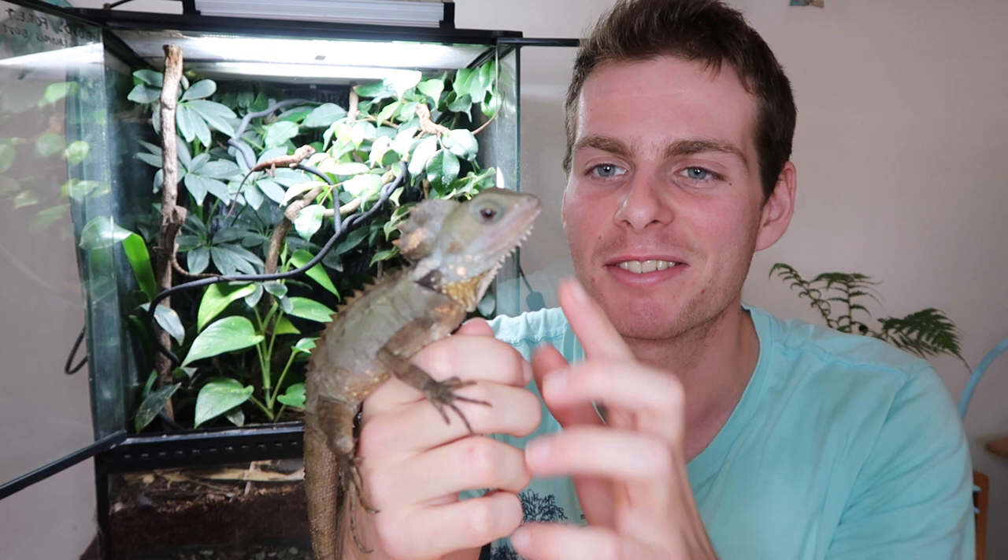Today we're going to be going over baby care for one of my favorite species ever - Boyd's Forest Dragon. I'm lucky enough to have successfully bred this species for a number of years now, and kept them for a bit longer. They're just absolutely amazing - one of the coolest reptiles you can get here in Australia in my opinion.